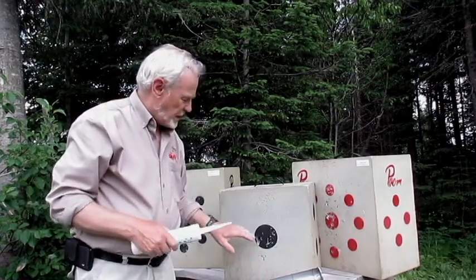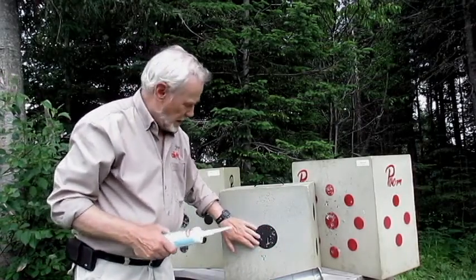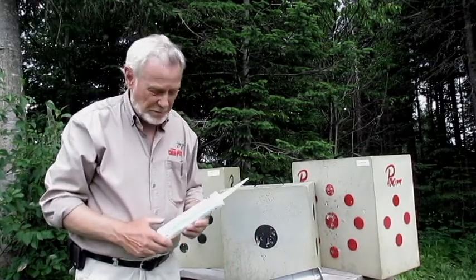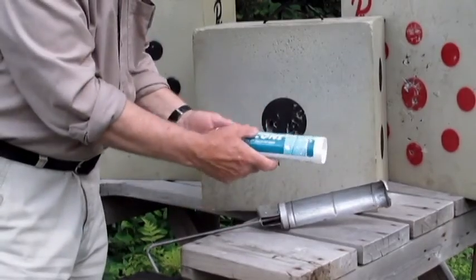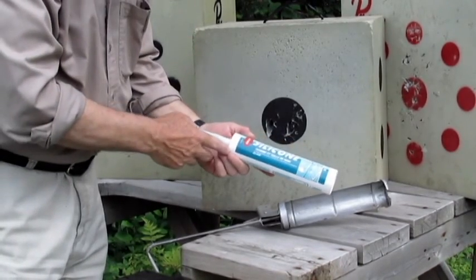Pour combler ces cavités-là, il faut un matériau qui colle bien, qui est résistant, mais qui demeure flexible. C'est pourquoi j'ai choisi un scellant au silicone comme celui qu'on utilise pour les chambres de bain.